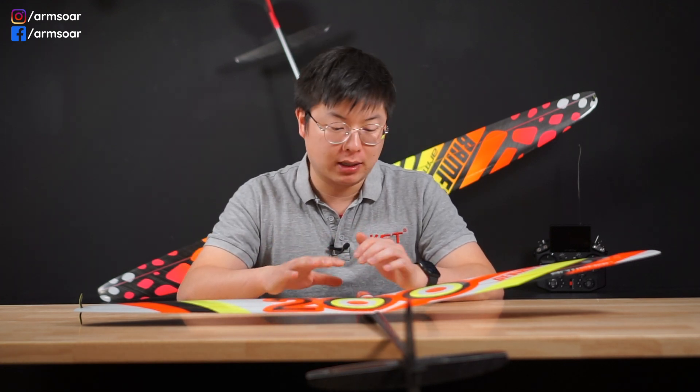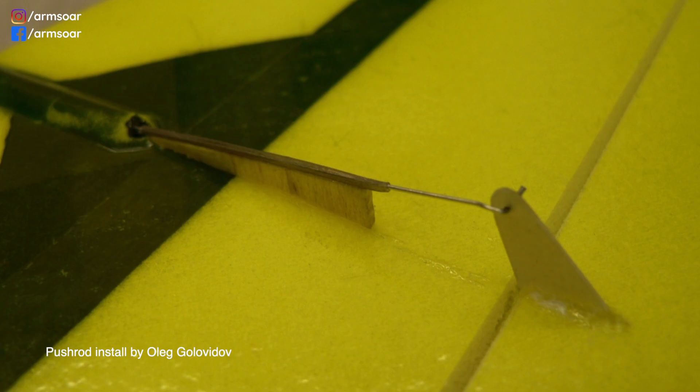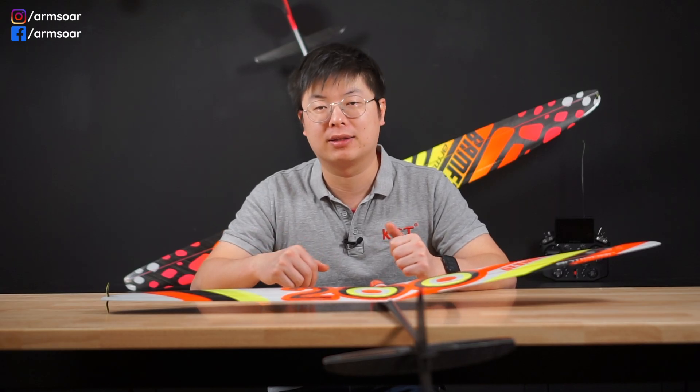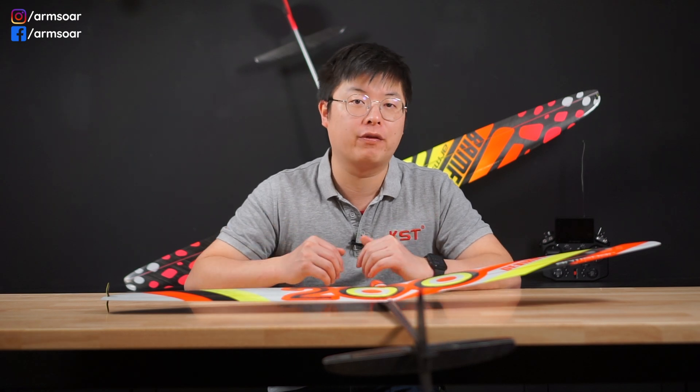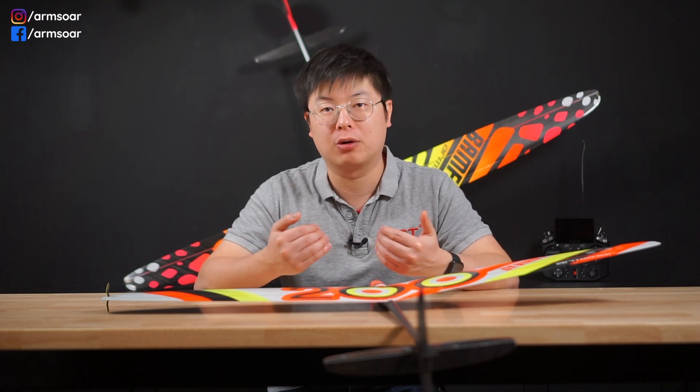Throughout the years, there have been three main types of linkages for tails on a DLG. For many years, push rods were used for tails just like the wings, and push rods are still used for most RC planes on the market right now. A properly installed tail push rod on a DLG is usually either a carbon rod or stainless steel wire that is fully supported inside a perfectly sized and matched etched teflon tube that is glued the entire length inside the boom.